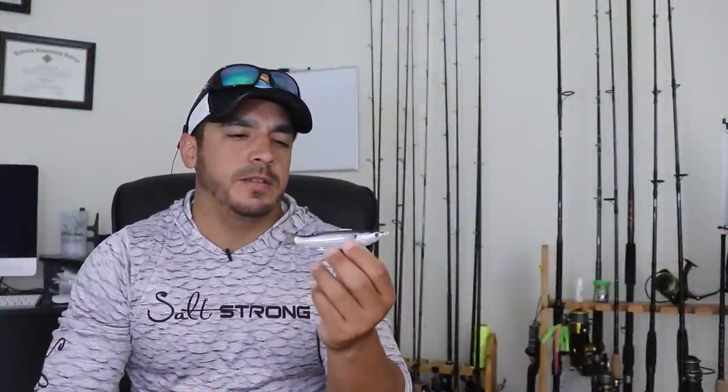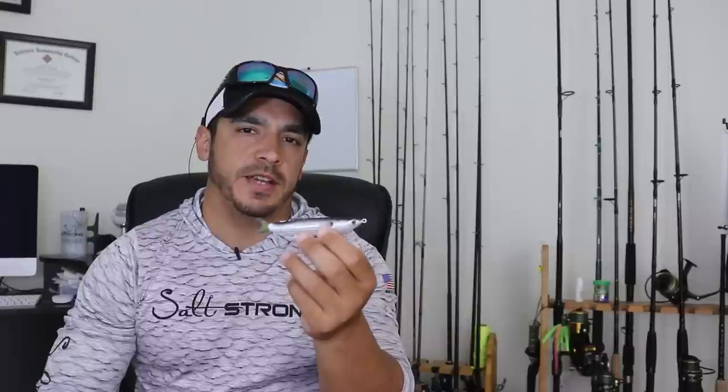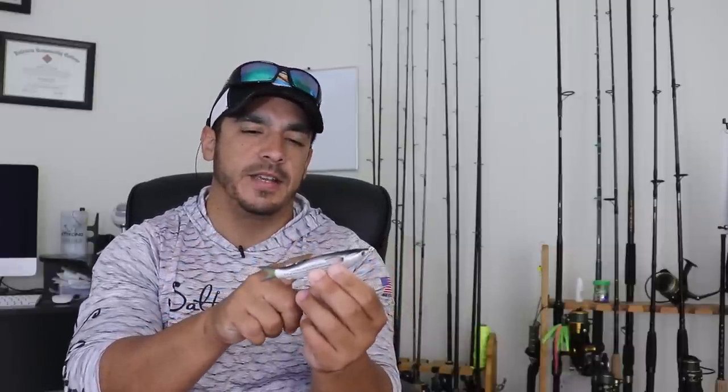Hey, this is Tony here with Salt Strong, and in this video I want to talk about and review the Live Target hollow body topwater mullet. These come in different sizes — they have a smaller one and a larger one than this. This is kind of the middle size.